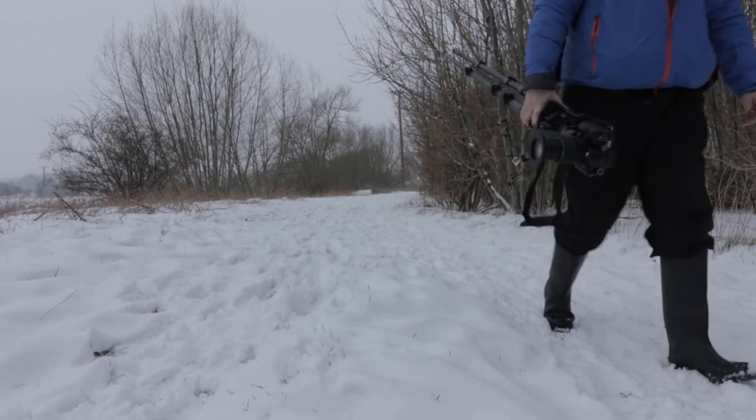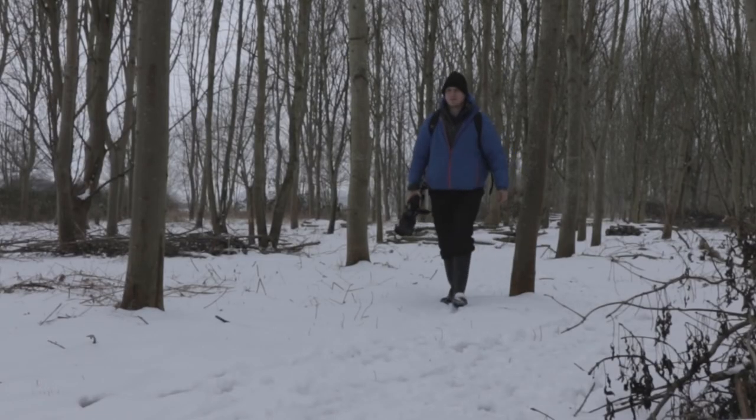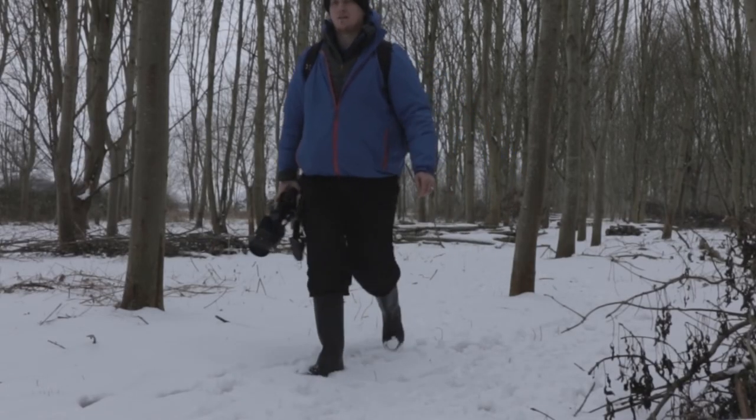Hi, I'm Geoff Moore, a landscape photographer from Worcestershire. In this episode I'm going to show you how I shoot controlled intentional camera movement.